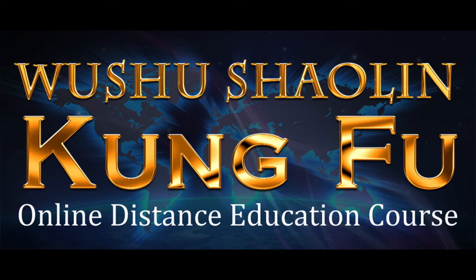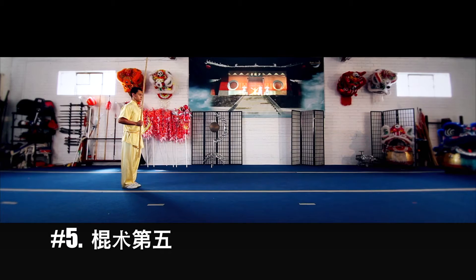Hello, and welcome to the Wushu Shaolin Kung Fu online distance education course. In this lesson, we will introduce the preliminary combinations. Here is combination number five.